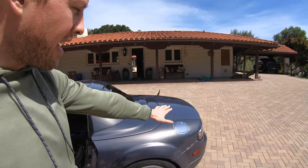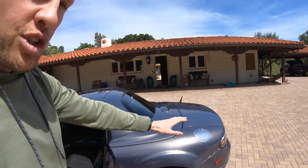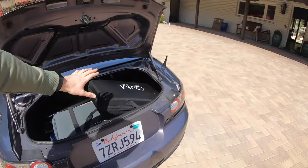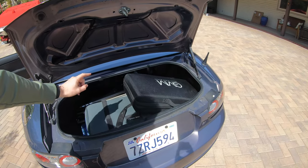Now when I did the 0 to 60 test, I left three quarters of a tank worth of fuel in it and I left all of my work film gear in the trunk — about 80 to 90 pounds of gear. The reason I did that is because this is a daily driven car. I have studio lights, C stands, a tripod, microphones — all sorts of stuff in there.